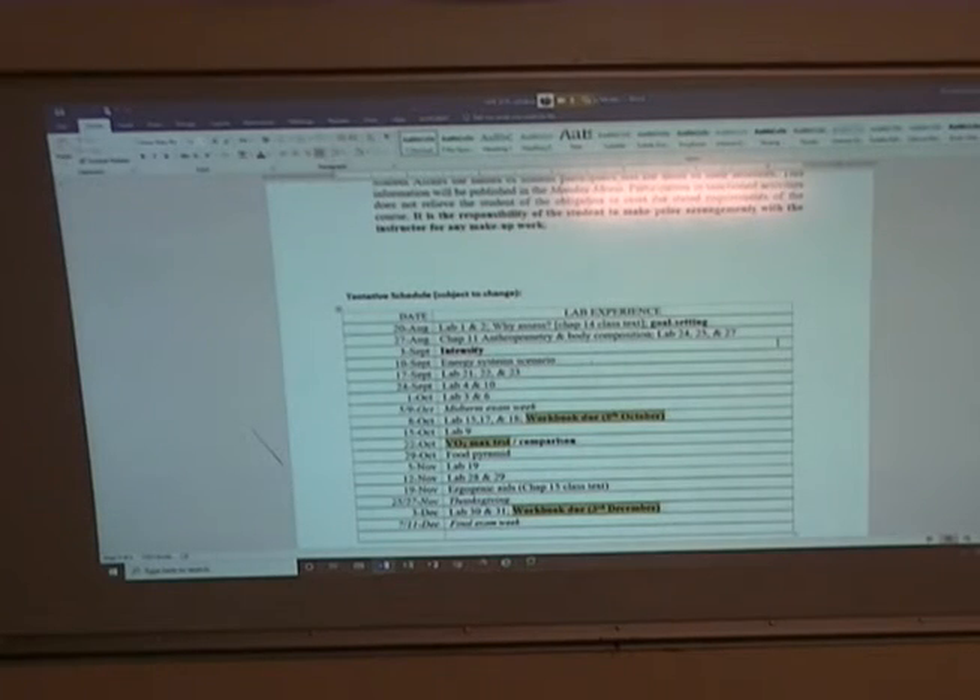For example, next week's lab is anthropometry and body composition, which you won't have the equipment for. You might — some of you may have a bioimpedance scale, that would be great — but most of you won't.